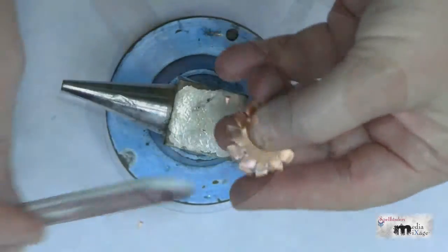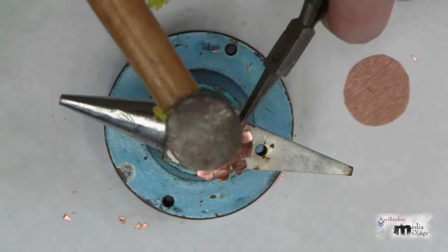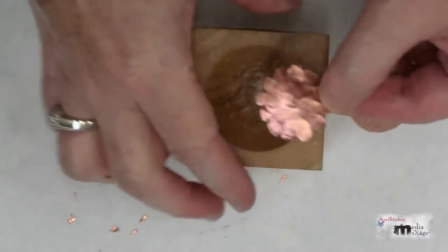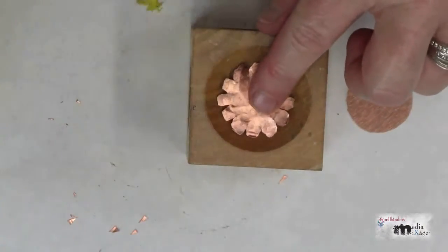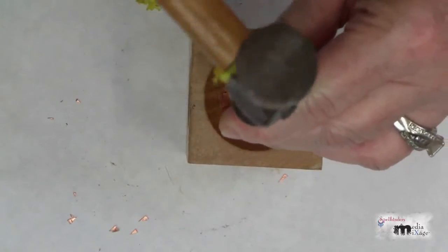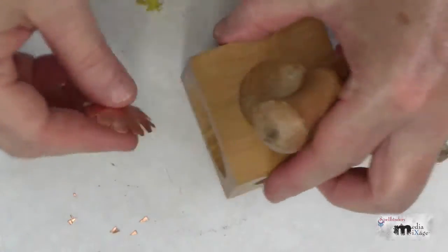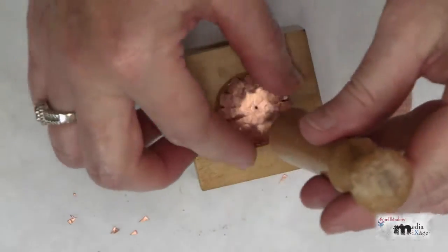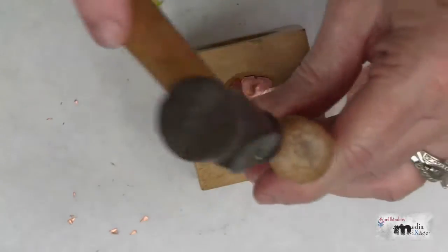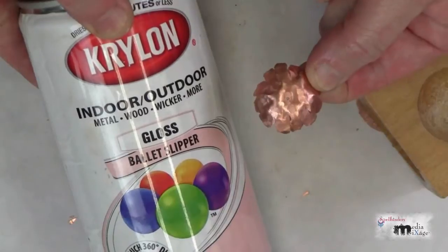It should look similar to this. Go back over the edges with a file to smooth them out. Tap the copper with the ball end of the hammer to texturize it, and when you're finished it should look similar to this. Now place the copper piece into the wooden dapping block and gently hammer the wooden punch — this will curve and begin forming the flower.